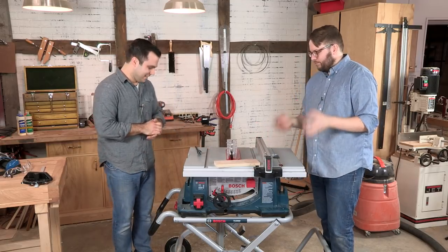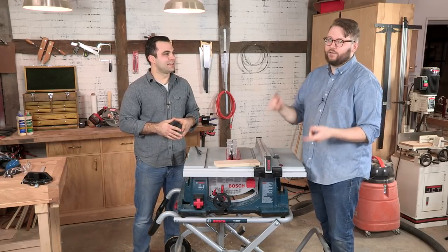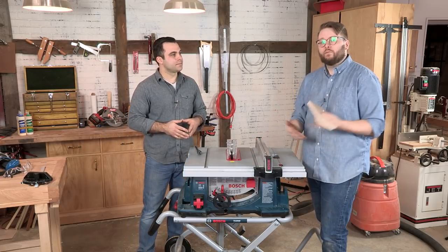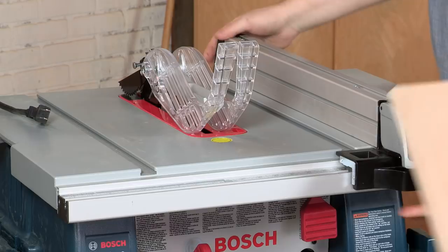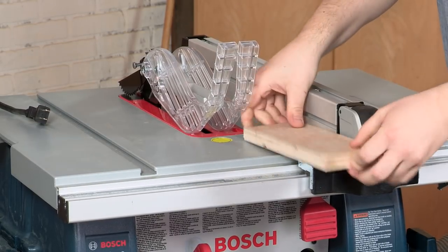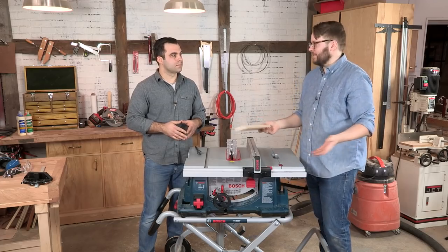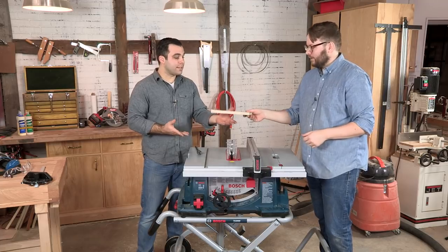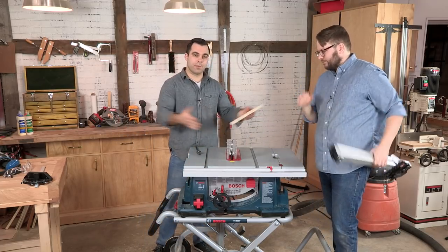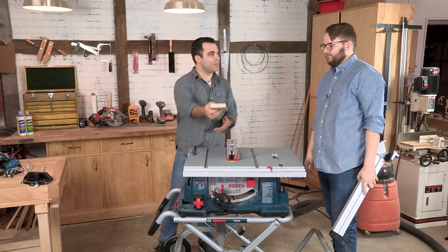The big thing to know about a table saw and why I love table saws so much is they make it easy to do repeatable, accurate cuts. If you're going to rip a bunch of wood to the same width, you've got your fence here to set up parallel to the blade, and you can rip a bunch of material to the same width — very easily, very repeatable, very accurate. Last season we had to use a circular saw with a jig that went all the way across the piece; here we have one fence and one blade and we feed the piece through.